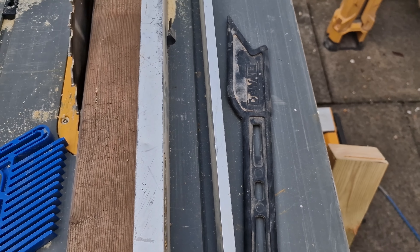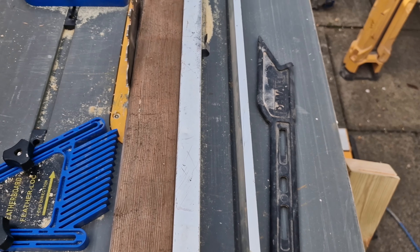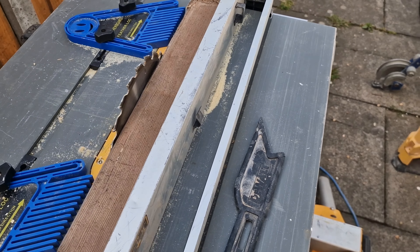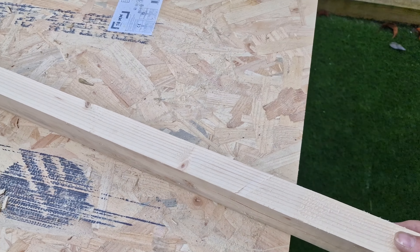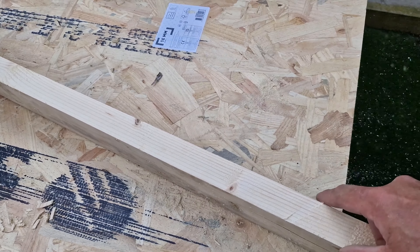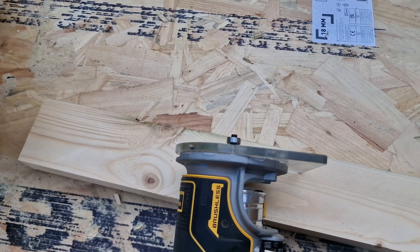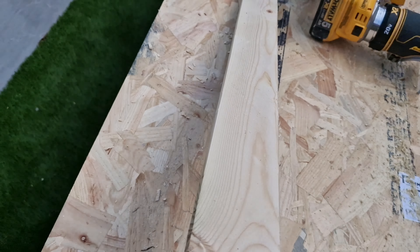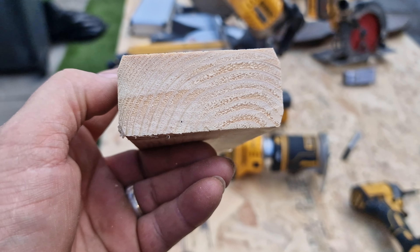As before, we've set our thickness with our guide, so now that that's done we can run our 4x2 through with our push stick. We've run it through — it hasn't gone all the way through but that doesn't matter because we've got to rip it to the width now. So we need to wind our guide back, stick our bit of timber in, wind it to it, make sure it slides through — don't get it too tight otherwise you can end up with it too small. That's about right — lock the guide in and ready to go.